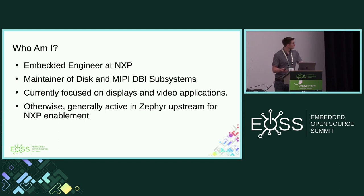Beyond that, I've been doing some stuff with Qoops recently. I have a presentation on that later this week if you want to come argue with me. I'm just generally active in NXP upstream.